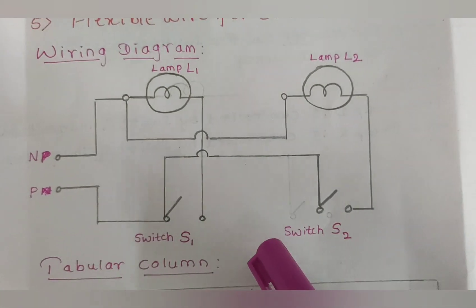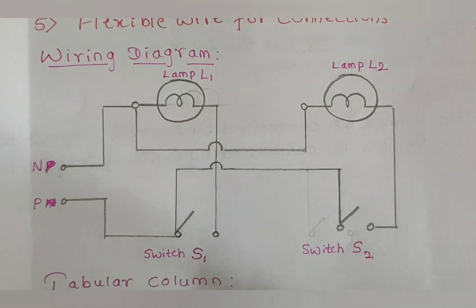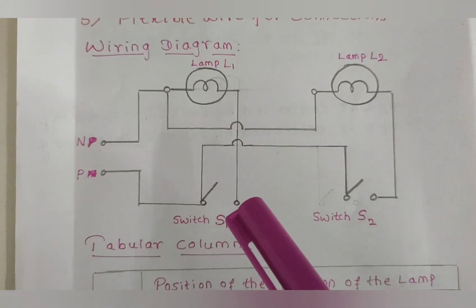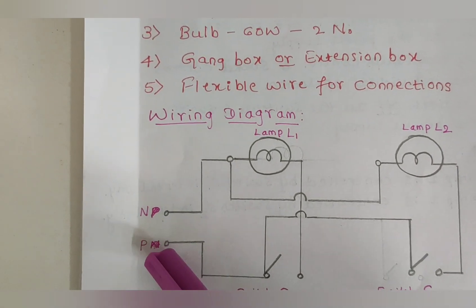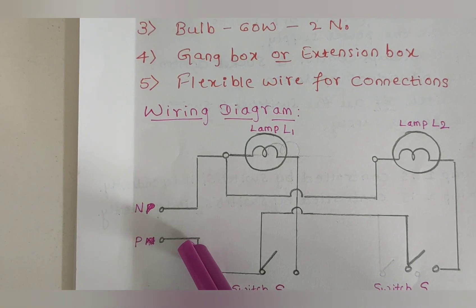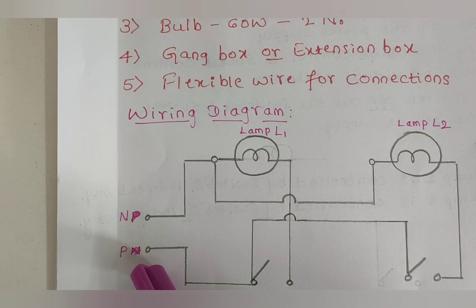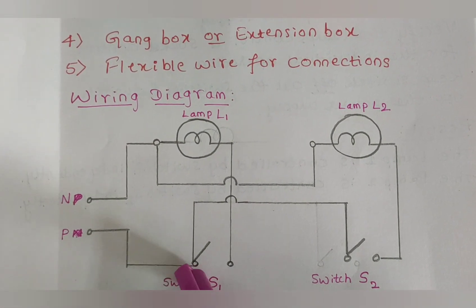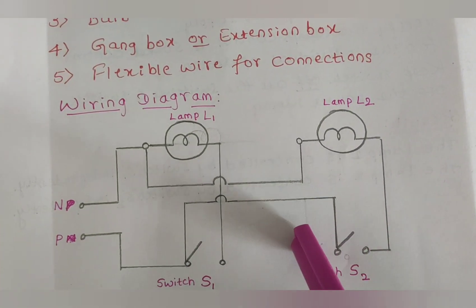Now we can see the wiring diagram of this experiment. Here we have two switches, S1 and S2, and two lamps, L1 and L2. We have considered two terminals of a 230 volt AC supply: P means phase and N means neutral. The phase wire is always connected to the switch because the switch is a control device.